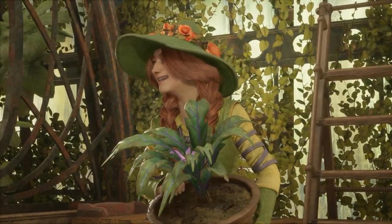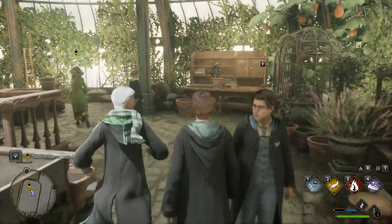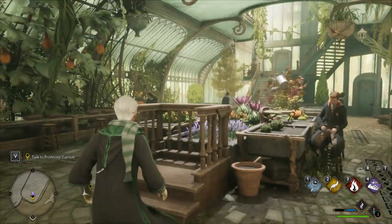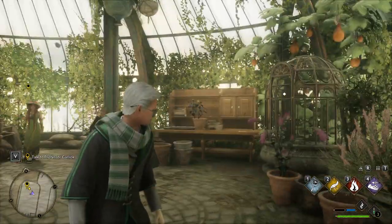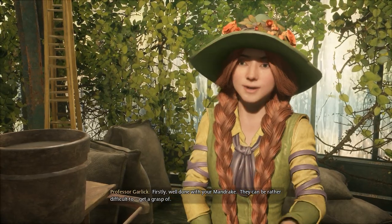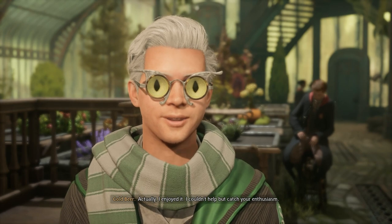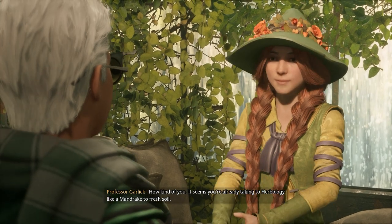Splendid work, everyone. Yes, Professor? First, well done with your mandrake — they can be rather difficult to get a grasp of. Actually, I enjoyed it. I couldn't help but catch your enthusiasm. How kind of you. It seems you're already taking to herbology like a mandrake to fresh soil.